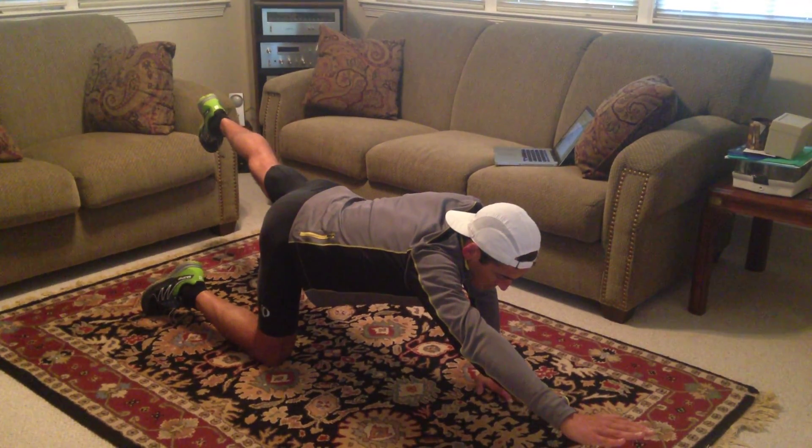The last exercises — push-ups and calf raises — are self-explanatory. So these are the exercises associated with Core Workout A. Good luck.